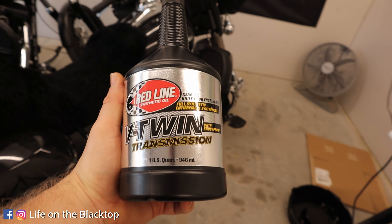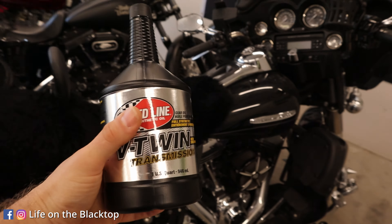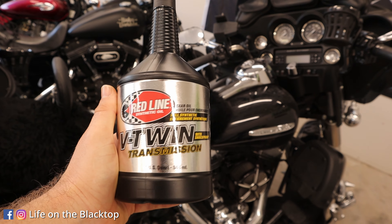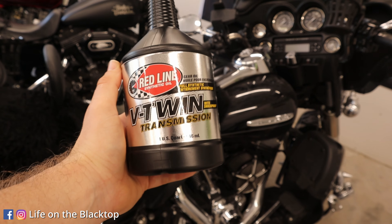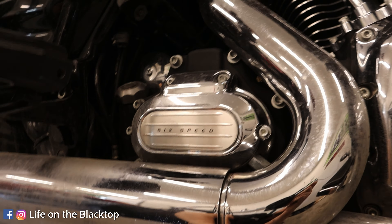Today we're going to be using some Redline V-Twin synthetic gear oil. I used to use this shockproof stuff in my racing transmissions, and I used to go through quite a few transmissions in my old race car until I switched to this. So I'm kind of a diehard on this now — started using it in my motorcycles and it's been rock solid for me. Okay, the first thing you're going to do is drain the oil out right under the transmission on the right side of the bike.